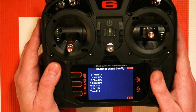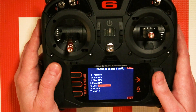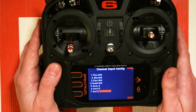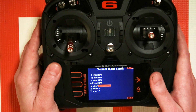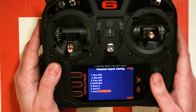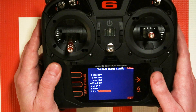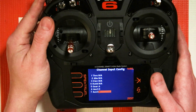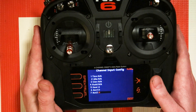In channel assign, you're going to look at the different switches you have available. If you're using an NX6 you'll get the extra seventh channel, which is always a great option for this. If you're using a DX6 you'll be able to use gear or AUX1. Let's say we're going to use AUX2 and set that to the switch that we desire. I like to use the B switch, which is the one in the top left corner.